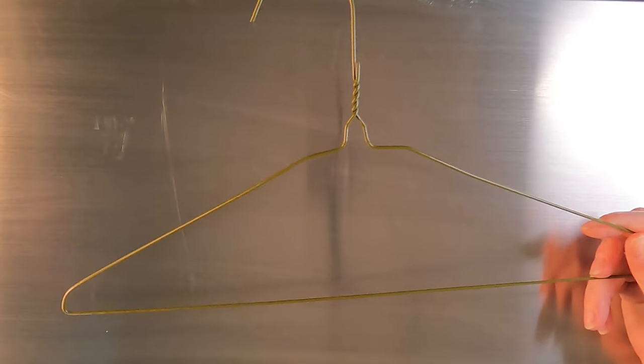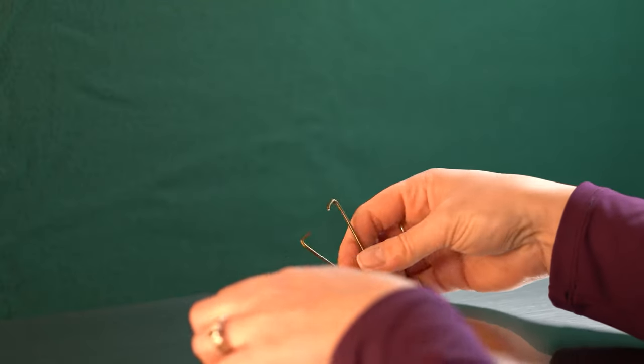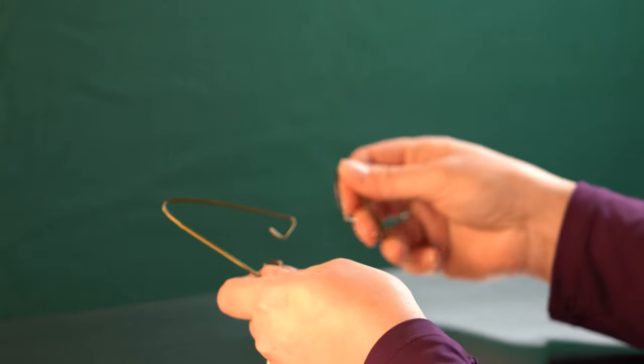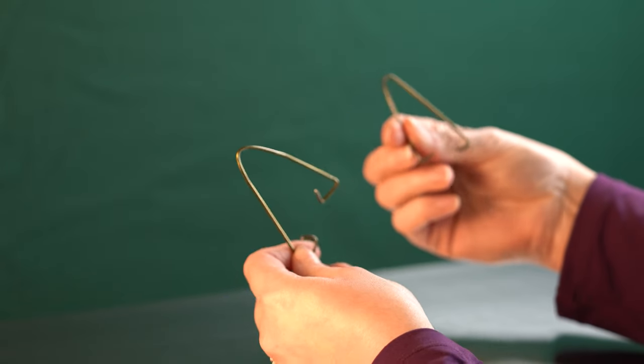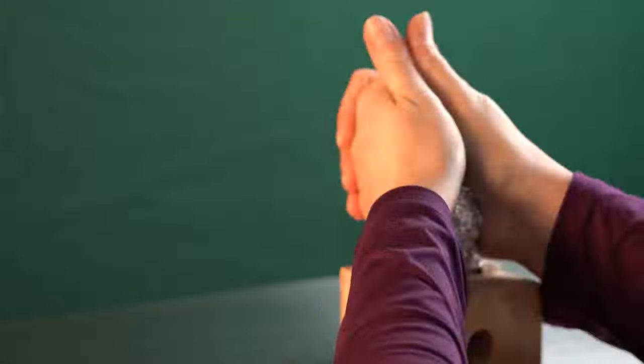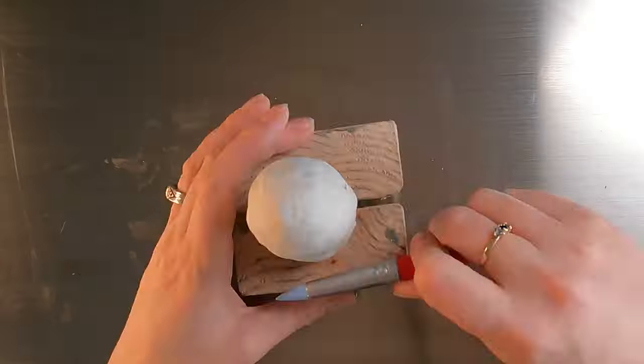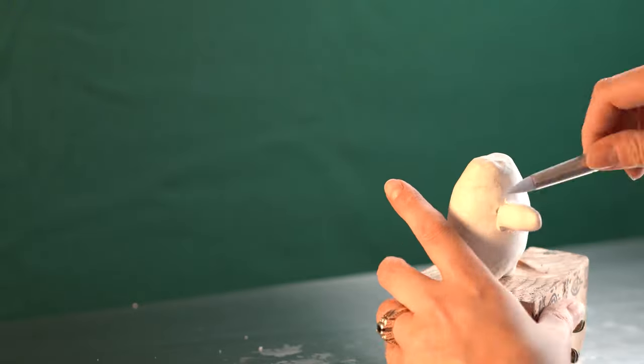So without any further ado, let's get crafting. I'll start out by setting myself up for a rough time by using clothing hangers yet again as my armature material, which I'll bulk out with foil before finally adding Sculpey Original Clay, small amounts at a time.